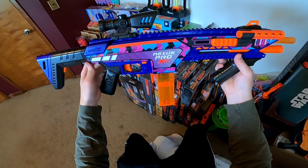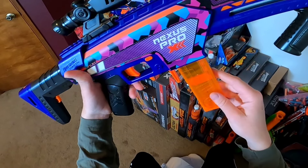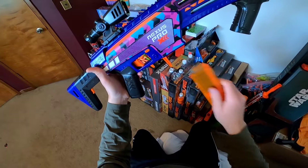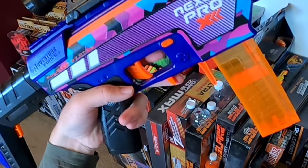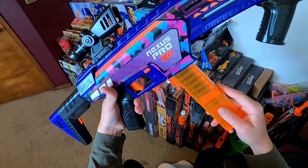Now that we have the Nexus Pro X out of the box, let's go over the blaster. First off, we have the same dual magazine release system that was present on the Aeon Pro X. The front magazine can be very easily struck and the one in back cannot be pushed from behind but has to be pulled. The magazines will gravity drop, which is awesome. This is a super smooth system.